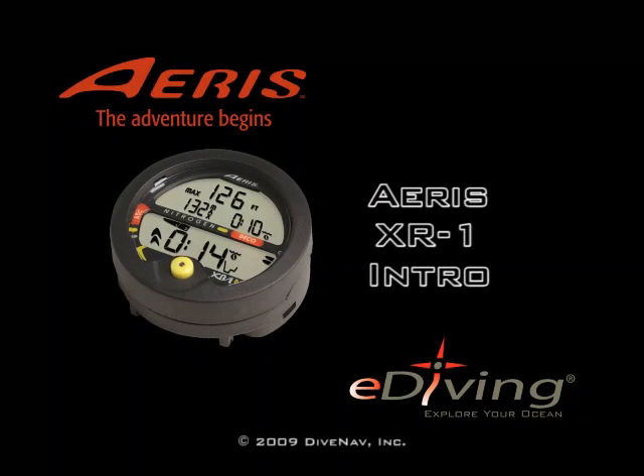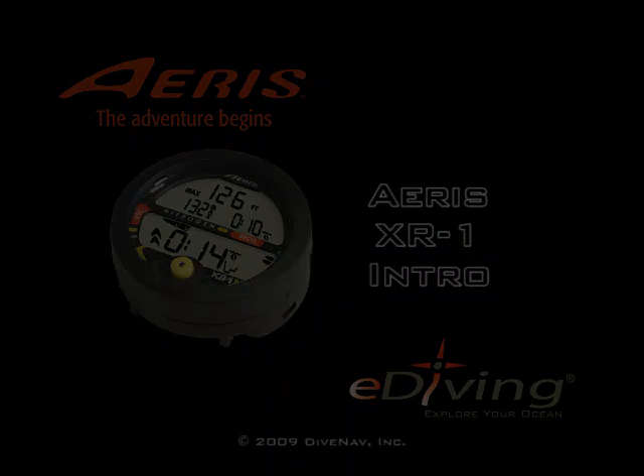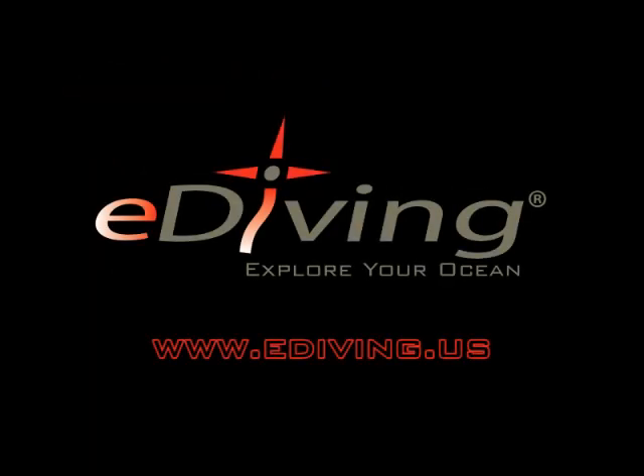Welcome to the AERIS XR1 introduction tutorial, a video created with the e-diving simulator.